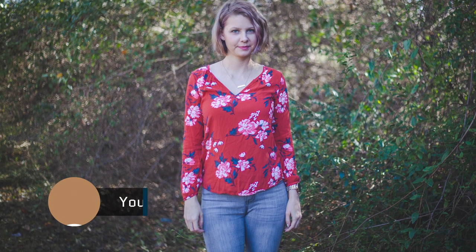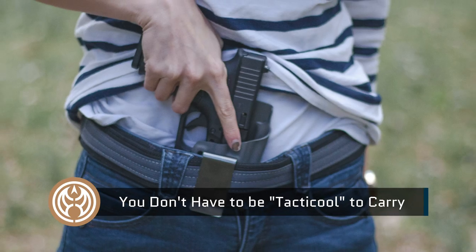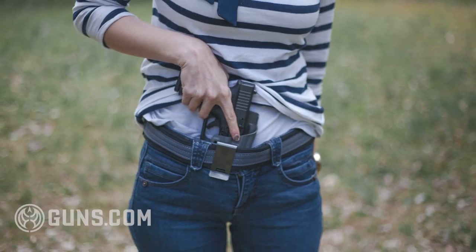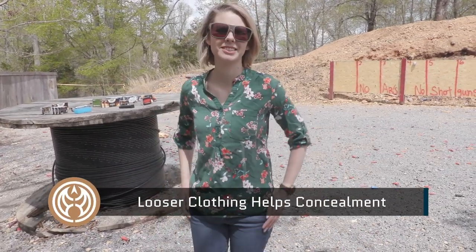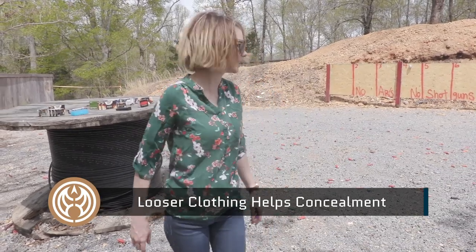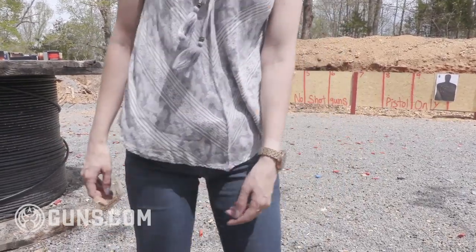Once you've found a good holster and that sweet spot in terms of where you want to carry on body, the next step is to fit it all together with your wardrobe. You don't have to run out and buy a completely new wardrobe when you decide to conceal carry — that is a common misconception. You can definitely find what's in your closet and make it work. When looking within your wardrobe to find outfits that will prevent printing, look for looser options. You don't want skin-tight t-shirts — you want something that gives you a little bit of room to stow a gun. That doesn't mean you have to wear oversized sweatshirts, but finding a nice balance between fitted but not skin-tight is going to help prevent printing.